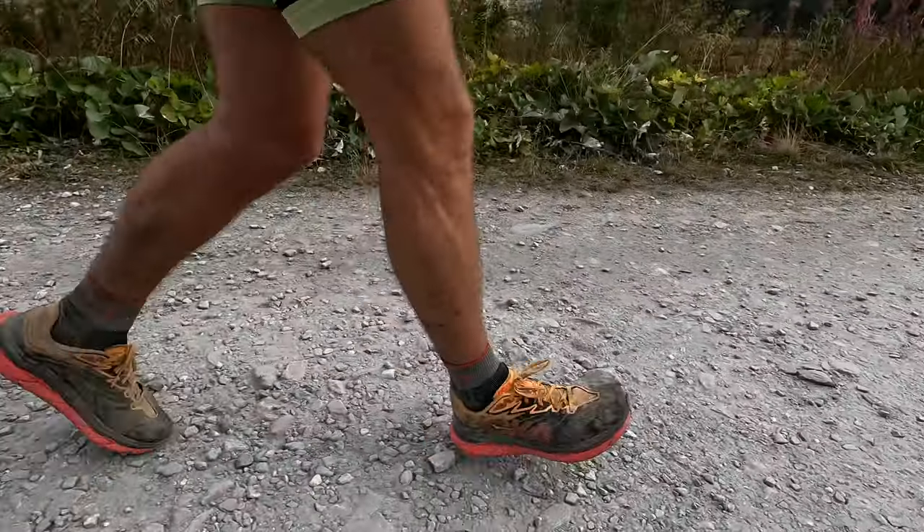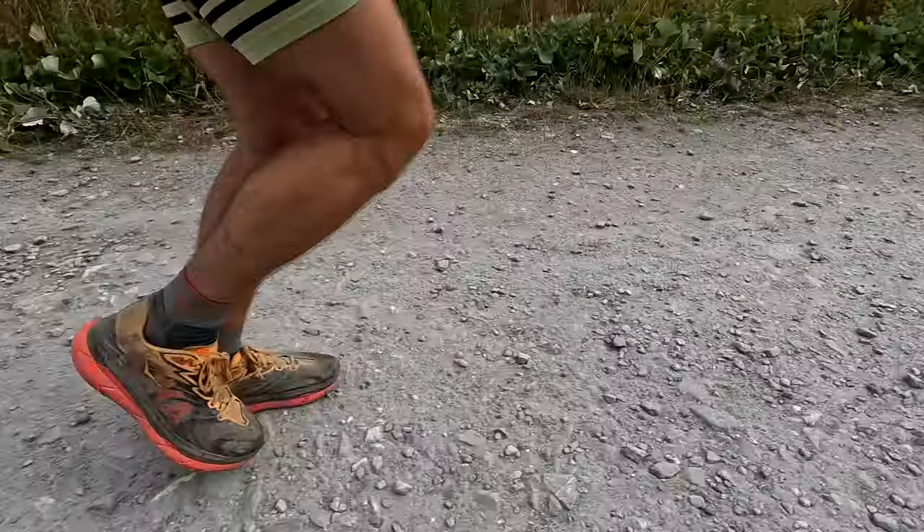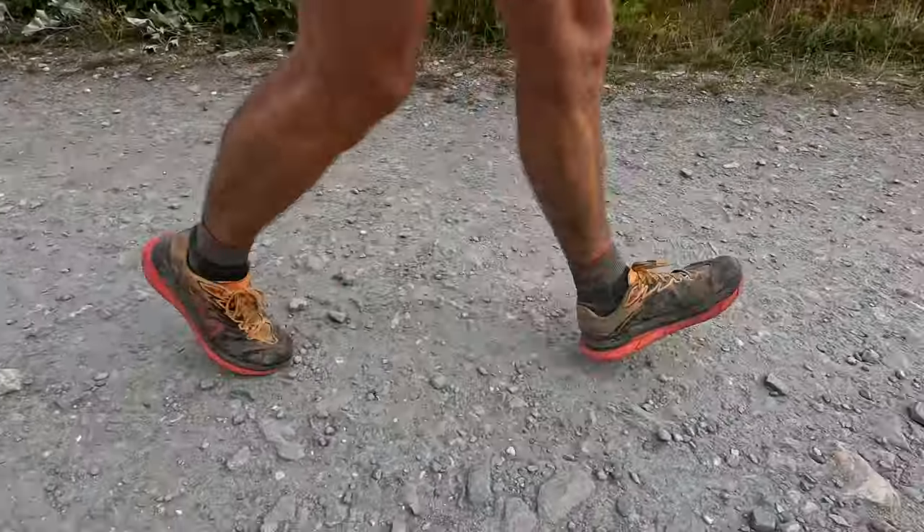Let's talk about the carbon plates. Maybe it's a trick of the mind, but these shoes feel fast. I could feel it on the easier, flatter ground. Maybe it's psychological — because I know there's a plate in there, I felt I was moving forward more efficiently. I felt lighter on my feet and faster. Whether that's true or not, that's got to be a good thing. Feeling good when you're running is half the battle.